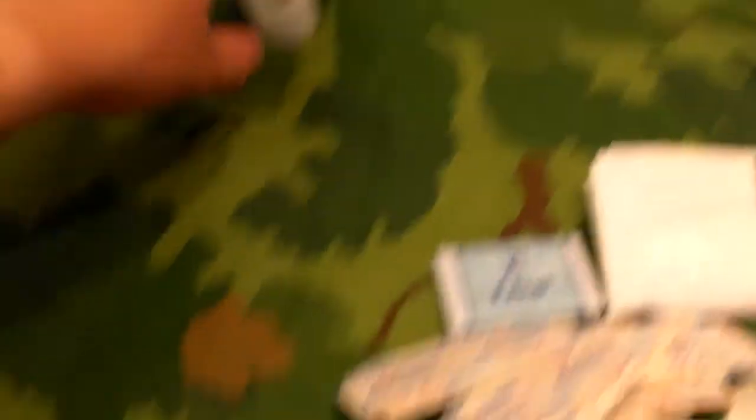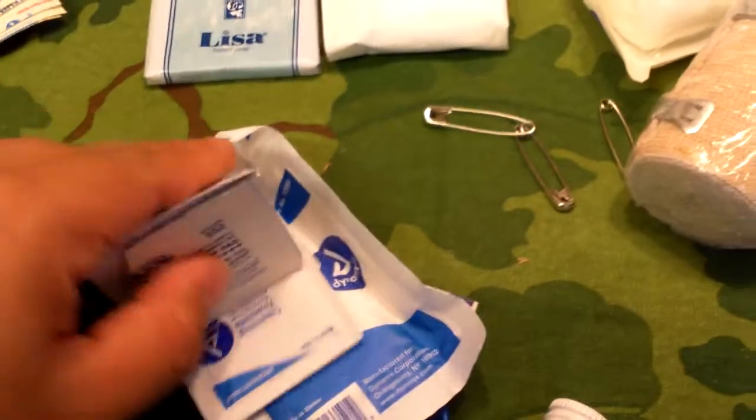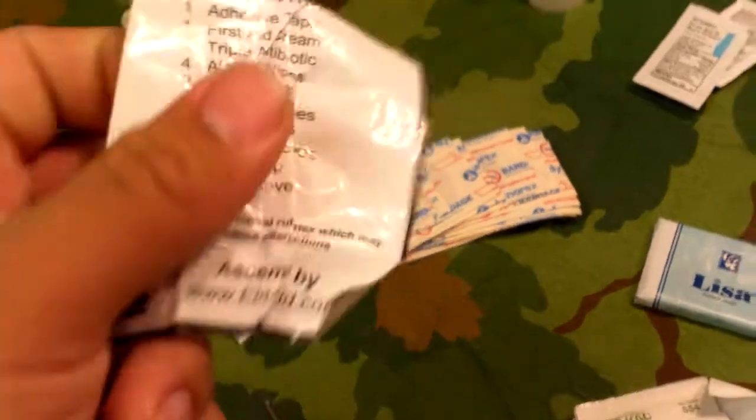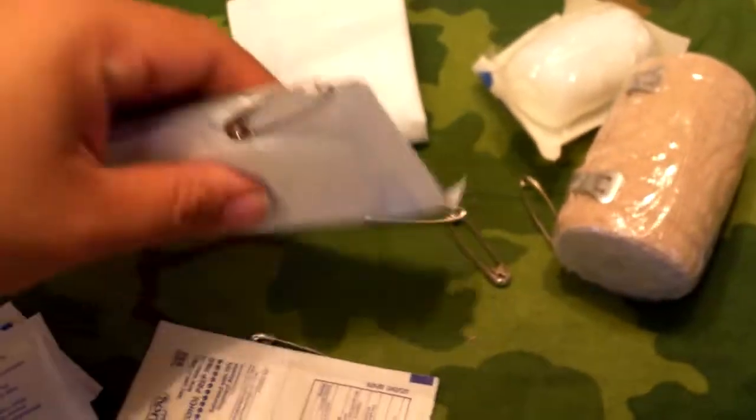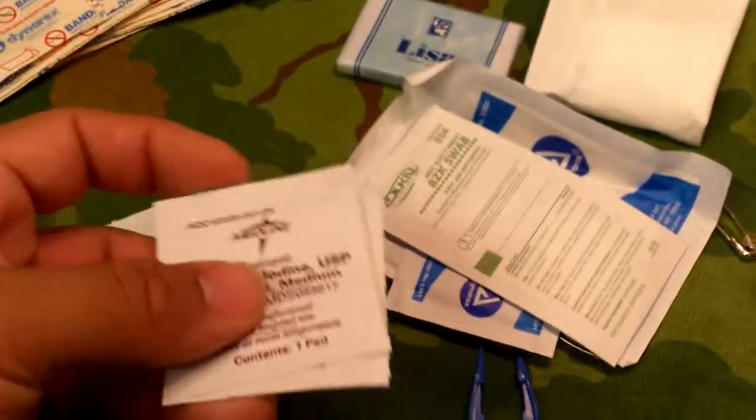It comes with adhesive tape — that's this right here. It's got first aid cream; looks like it comes with one, and here's the first aid and burn cream — triple antibiotic. Then alcohol wipes, four of them, in this stack here. And iodine wipes — probably these ones — you've got two of them.